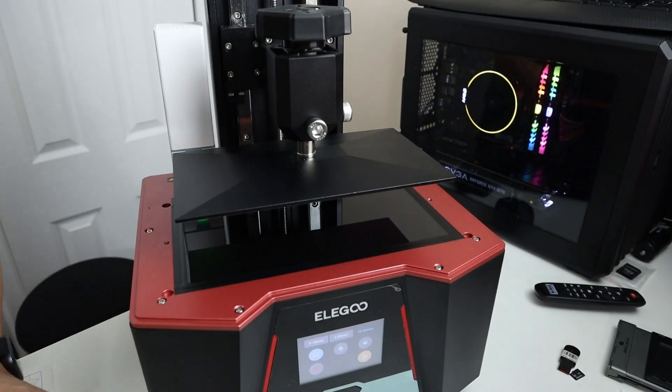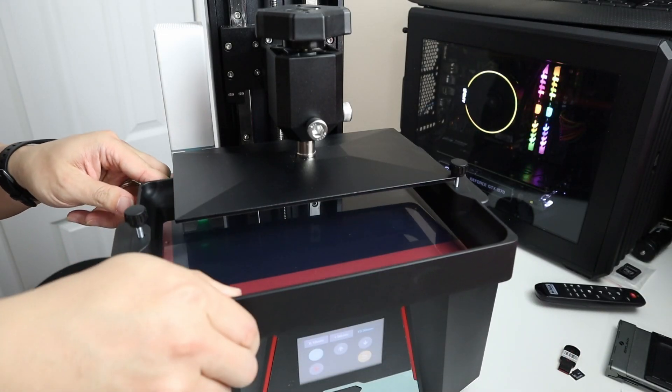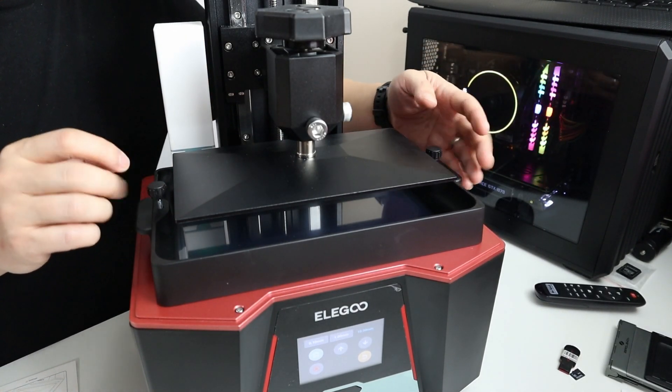It uses an 8K screen, and because it uses a threaded lens it's able to evenly distribute the UV rays along the entire 10-inch bed. With 8K resolution you're still able to produce ultra-high-quality tiny little parts, so it retains its accuracy.